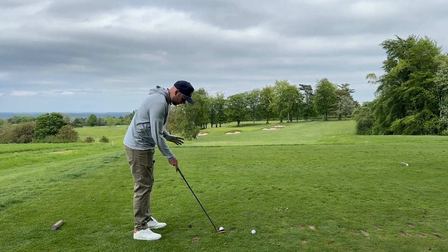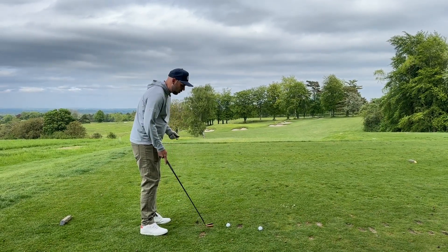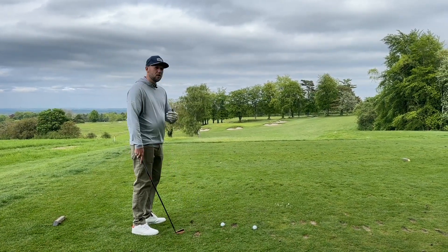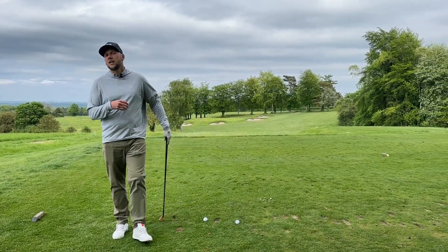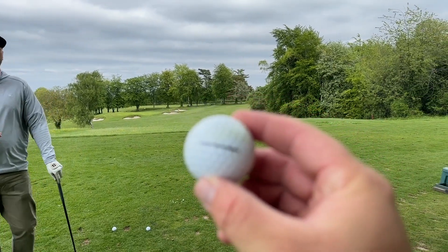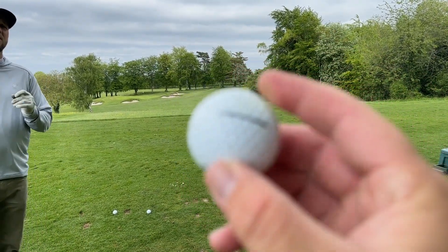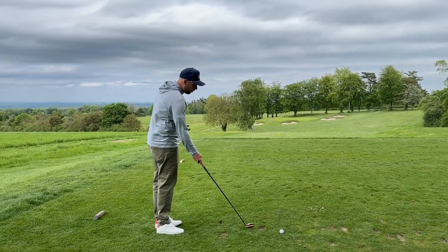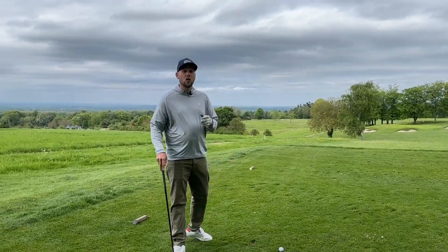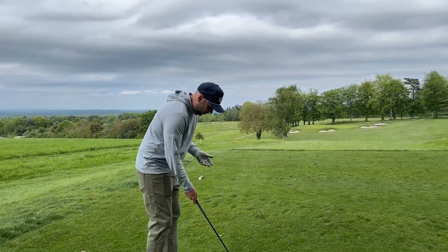With our irons, we want to narrow the stance a little bit and move the ball position back. You also have to think about what kind of golf ball you're using — if you're using a two-piece ball like the Seed SD15, it's going to launch a little bit higher than the ball we're using today, the SD01, which is more like a Pro V1, a three-piece urethane cover. A massive thank you to Tacomo and Seed for helping us out on this series.